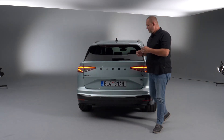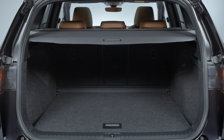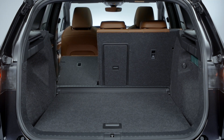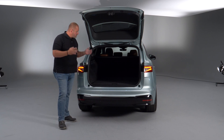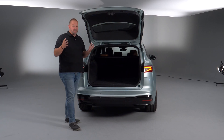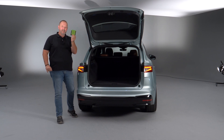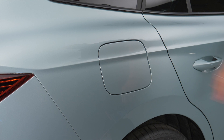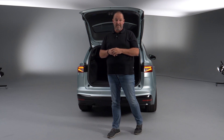Because of its shape, the new Enyaq delivers a very nice boot. The maximum capacity with the rear seats up is 585 litres, and you can also fold down the rear bench for more space. The Enyaq of course offers the typical Skoda Simply Clever solutions: hooks, an ice scraper — no longer under the fuel flap lid but repositioned, because under that lid you now find the charging socket. Skoda found a very clever solution for that as well.